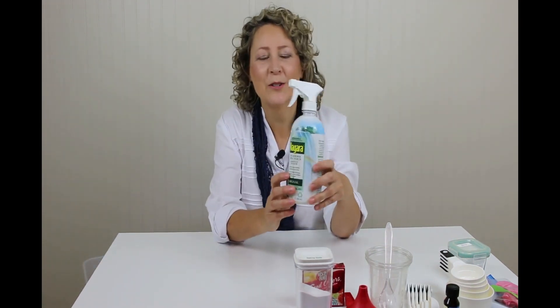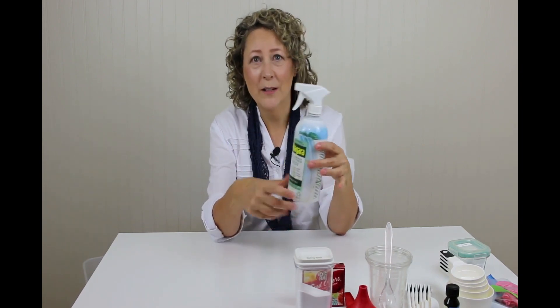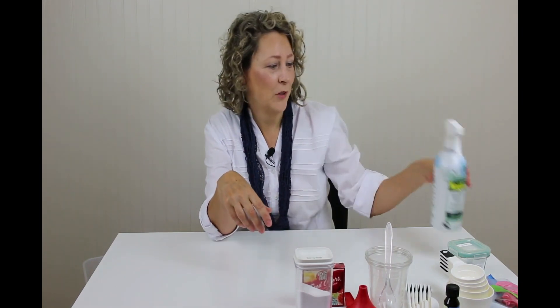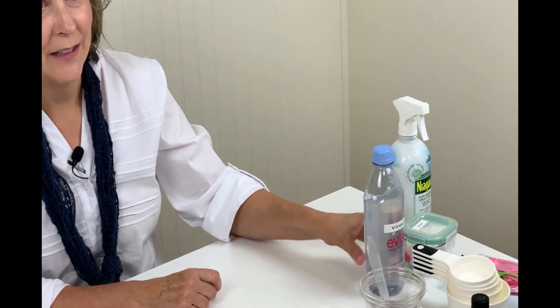And laundry starch. You won't be using the spray function — you'll be unscrewing it and measuring it out. I couldn't find a bottle that didn't have a spray top, so that's the laundry starch. Vinegar comes in huge bottles so I just transferred it to smaller bottles so I can keep it in my box.